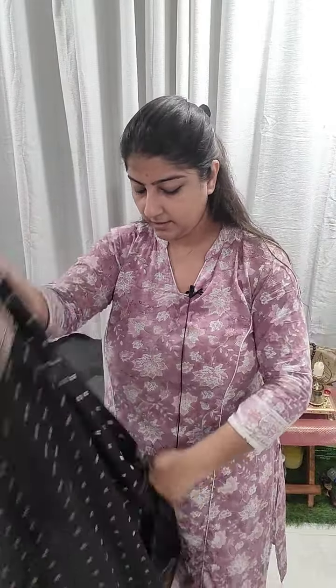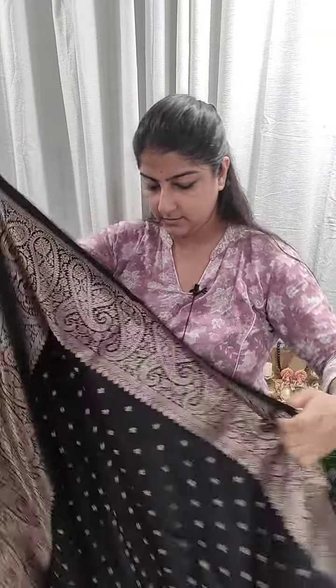Next, on the black base — this is totally a handloom product. Here is the small buta design done on the body portion of the saree, while the upper border is like this — a Mangobutta design on the upper border. Here is the two sides border for this particular saree.